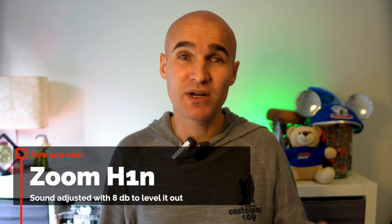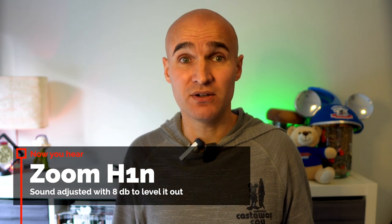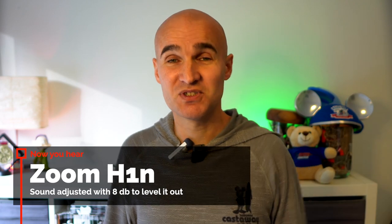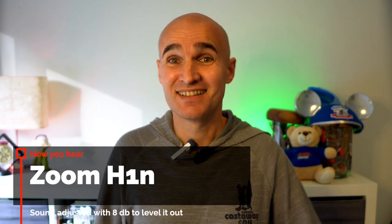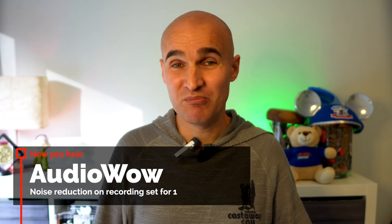The Zoom H1n is a great recorder and although I normally use it with a lav mic, the recorder itself has great sound. So I've set it up right next to the ST900, which is just off screen right here. The AudioWow I actually don't know how that performs yet, but it's also clipped on my body, so it should pick up the sound well enough.